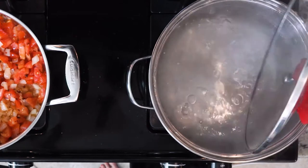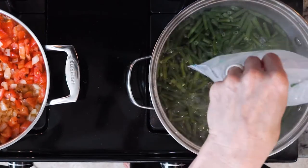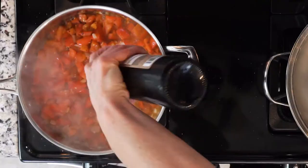While the tomatoes were cooking in the pan, add your green beans to the hot boiling water. Boil for three to five minutes, then drain into a colander and rinse with cool water. Add a dash of red wine vinegar and a bit of lemon juice.